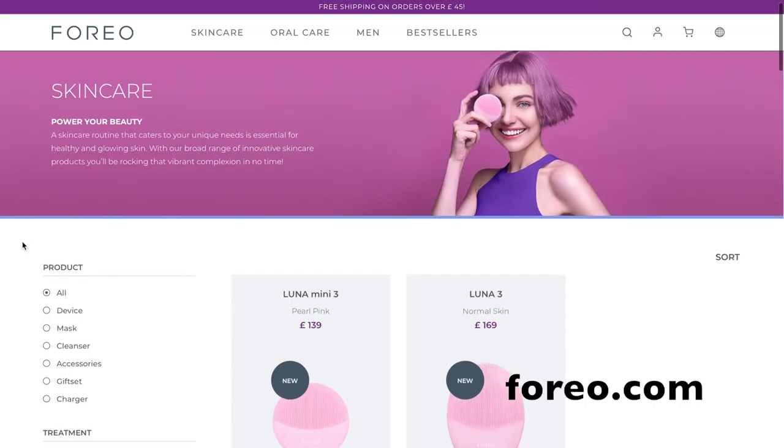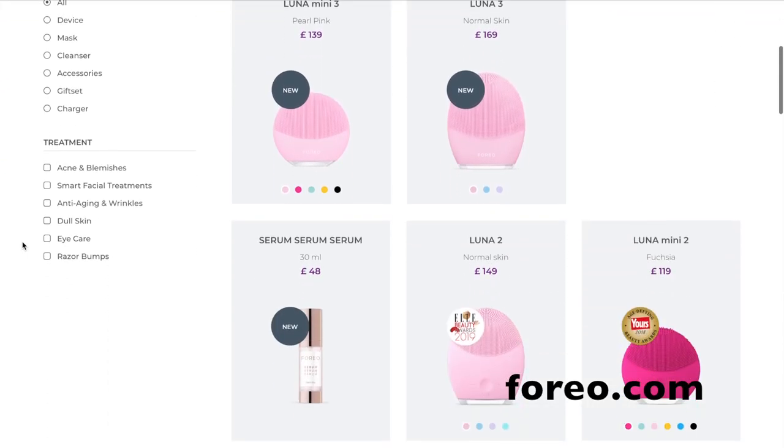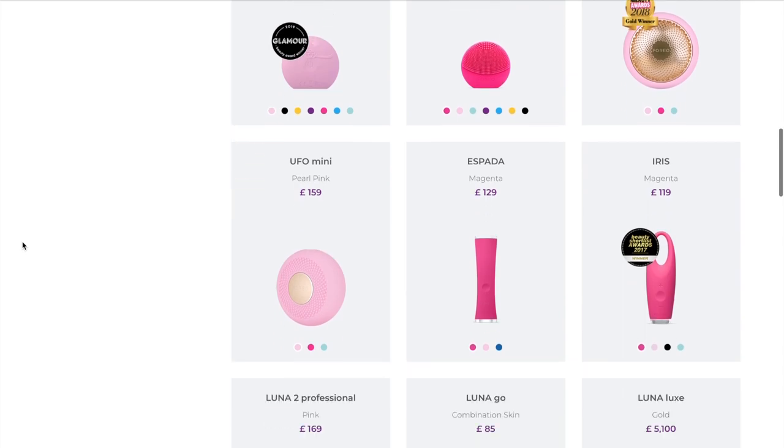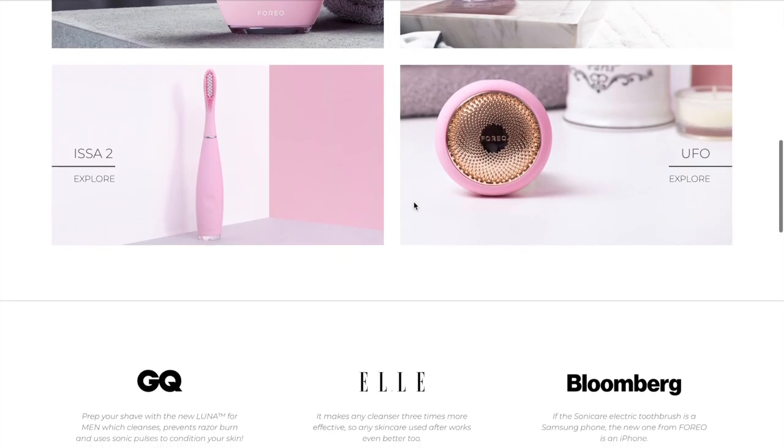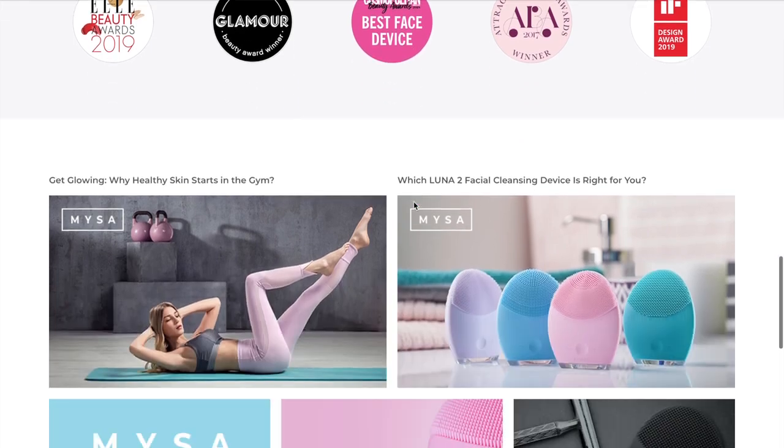Let me tell you a little bit about the Luna Mini 3 and also about Foreo if you're not familiar with this brand. Foreo are a Swedish-born beauty tech brand specializing in high-end beauty devices. The brand was founded in 2013 and Foreo is actually short for 'For Everyone.' This brand can now be found worldwide in over 10,000 stores.